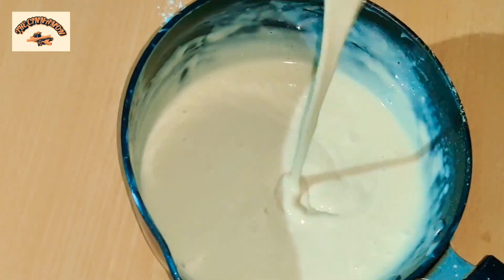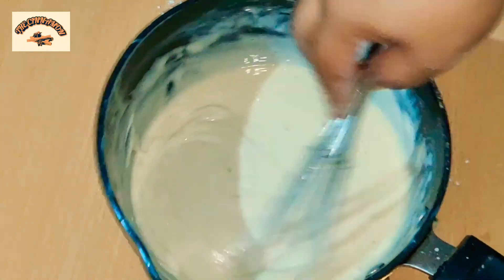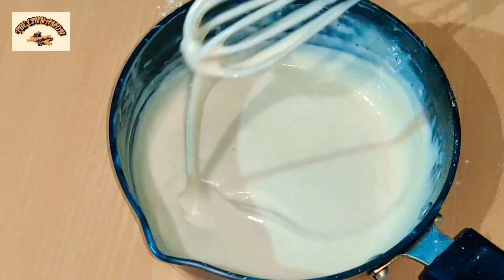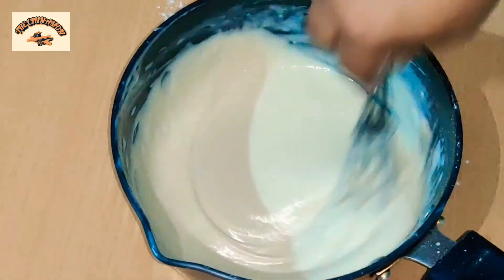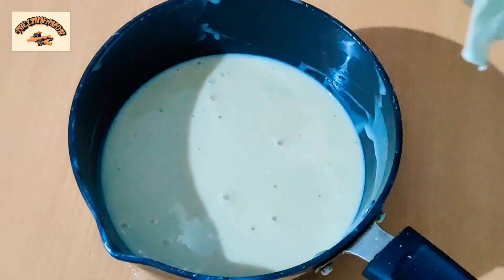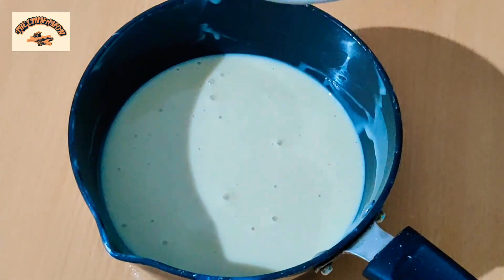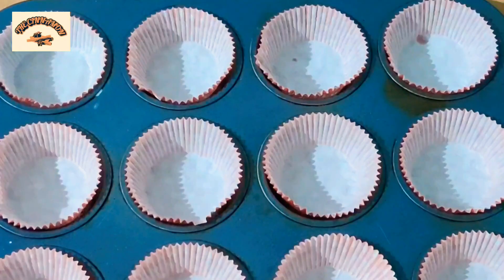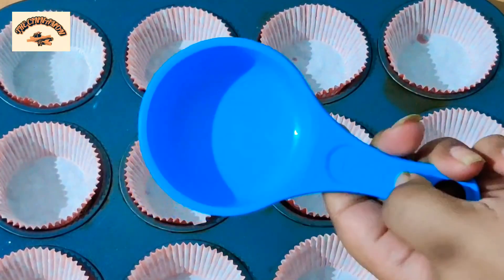We are going to make the consistency of the batter thinner than a cake batter — cake batter is quite thick and this one is much more liquid. Then I'm going to add 50 ml of melted butter, give it a very good mix.